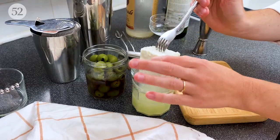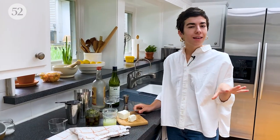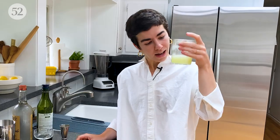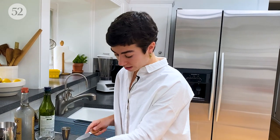Dirty martinis became really popular in the 1990s. Usually it's olive brine that's the dirt, but it could also be like a cocktail onion brine. These days you'll see a lot of pickle brine martinis. But today we're not using any of those — we are using feta brine, which is that kind of milky, cheesy, salty liquid that comes with a block of good feta.